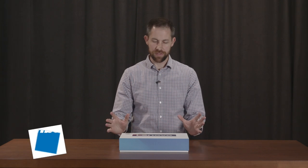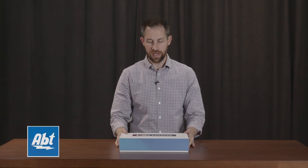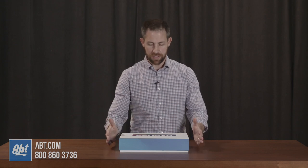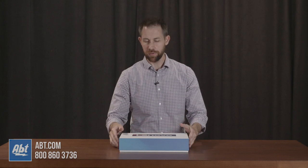Hey everybody, Carl here from Apt. We just got the new Lenovo Flex Pros in and we're going to open up the box, show you what comes inside, and then talk about some of the specs that this particular model has. We do carry three versions so make sure you check those out on apt.com as well. This is the 14-inch 256 gigabyte version of the Flex Pro.